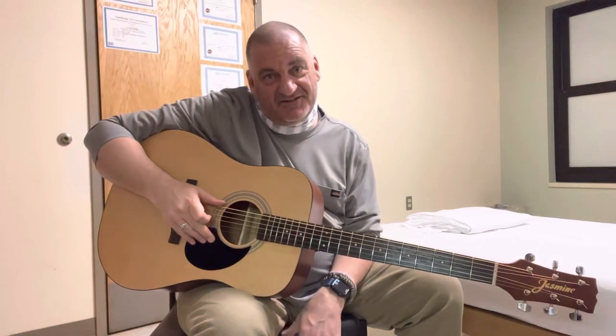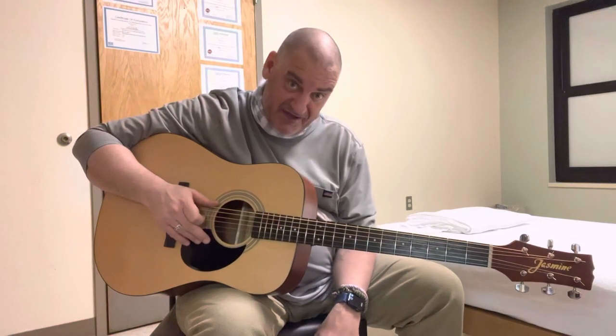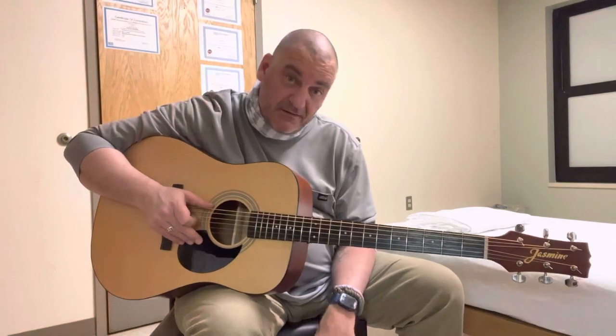Greetings and salutations all — Dustin Decker of Maslow's Basement, not coming to you from Casa de la Maslow Studios but from the Dwight Eisenhower VA domiciliary in Leavenworth, Kansas.